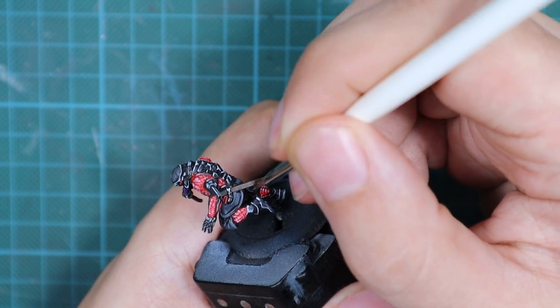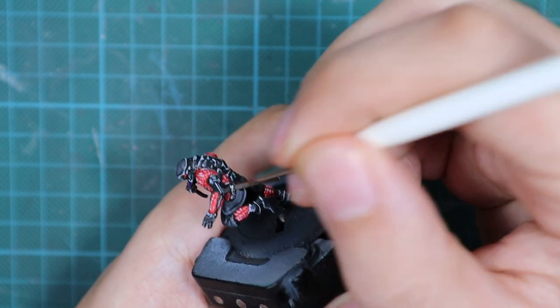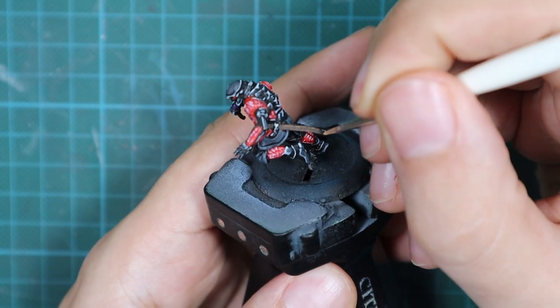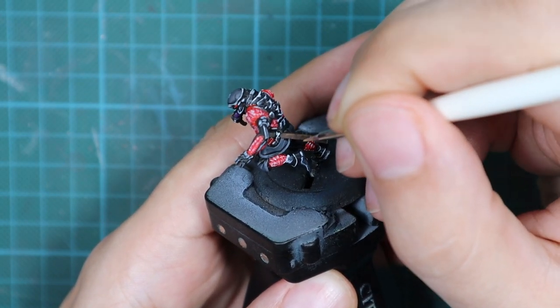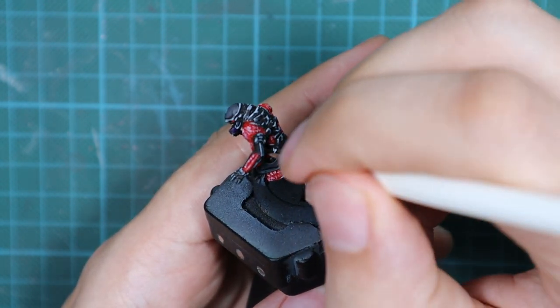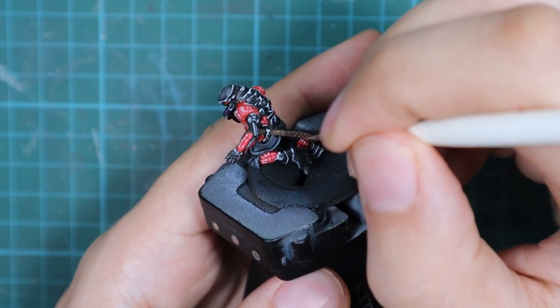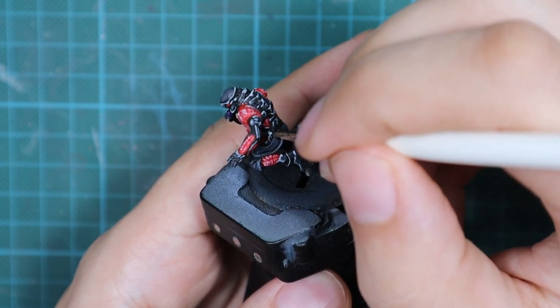What I'm going to do here is draw some worn leather effects. I'll use a little orange brown on the tip of the brush and do a little stippling on the sides, or draw little scratches — small straight lines. After that is dry, I'll repeat the same process again to get a slightly brighter effect.